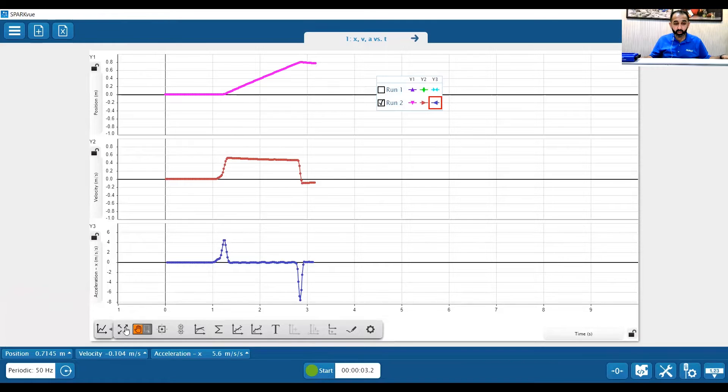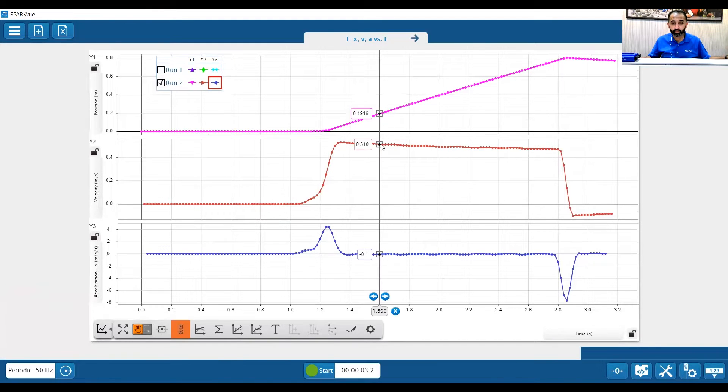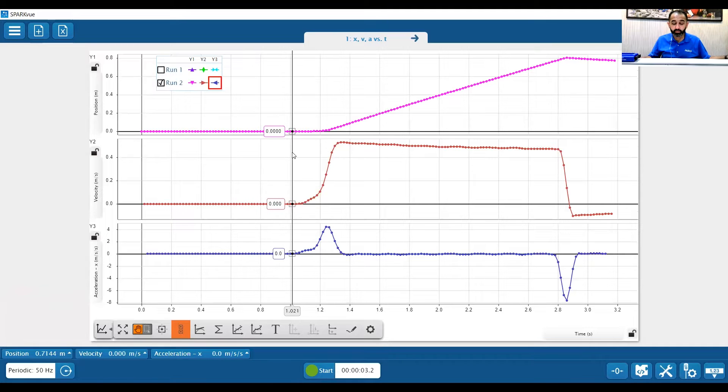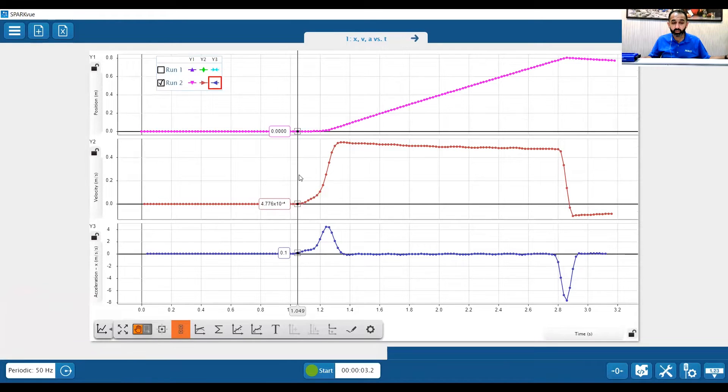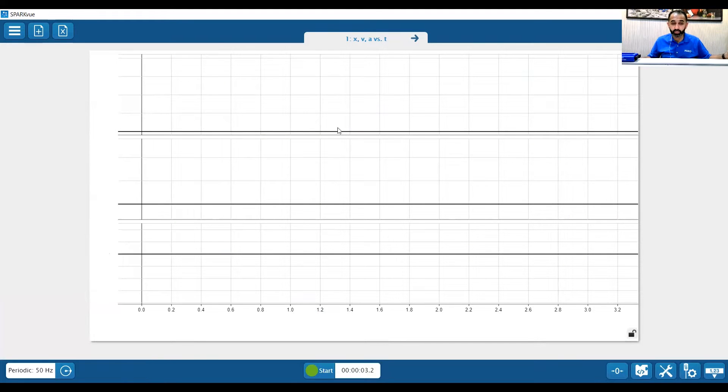I press stop, and I'm going to scale to fit my data. So at the top we have position — this data tells the story. I can bring up our multi coordinate tool. At the beginning everything was zero, and then we can see right here at the bottom the acceleration went up. What caused the acceleration to go up? That was when I pushed on the cart.